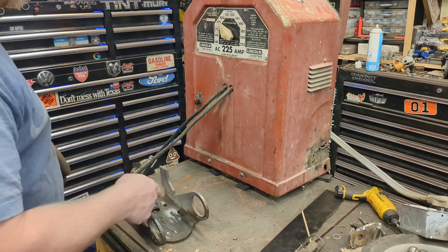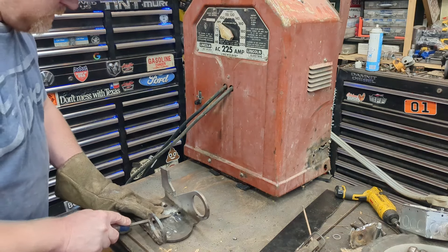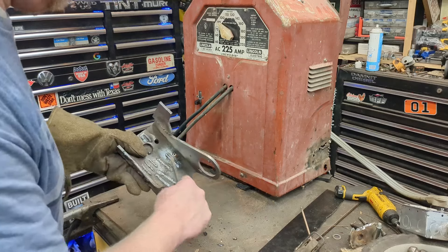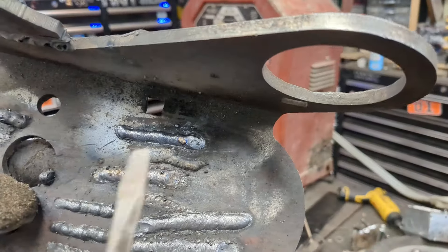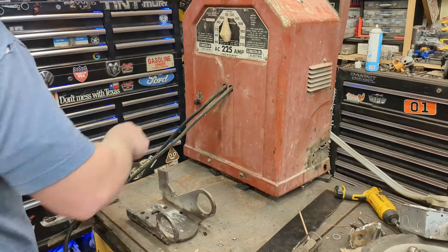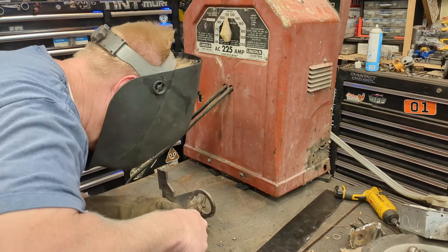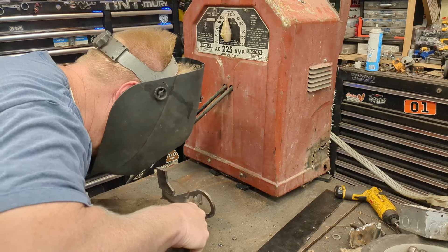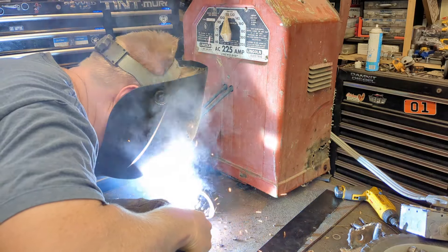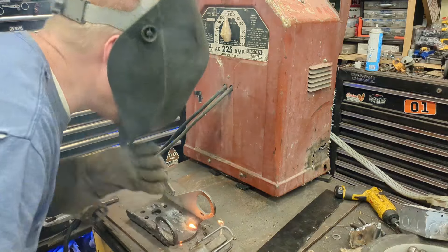It welds! The end of that rod is very corroded so we needed to get it started, but we can show you guys it works. At 90 amps it's a little cold for that rod, but let's crank it up to 115 - that's quite a lot for that material, but it works great. Woo!